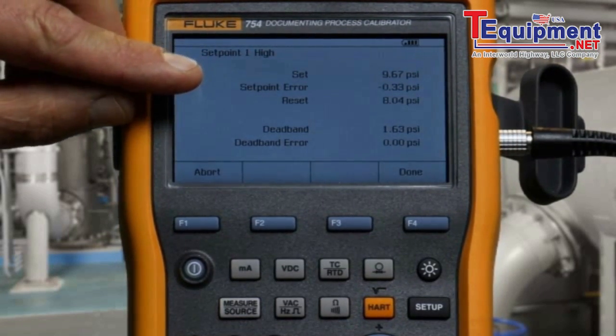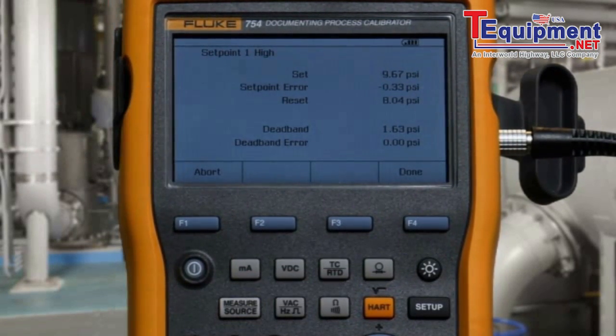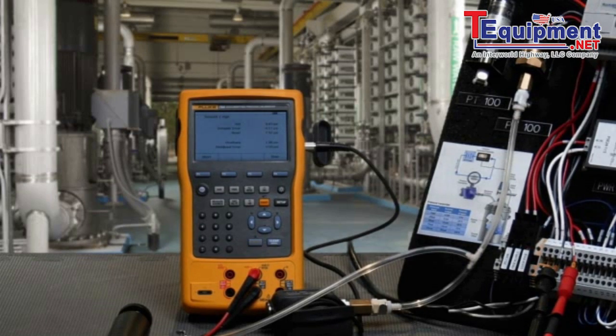If either the setpoint error or the deadband error were greater than the test tolerance, they would be flagged in a reverse video indication. And that's how you test a pressure switch with the Fluke 754 documenting process calibrator.